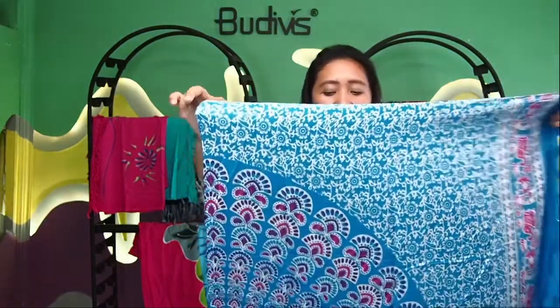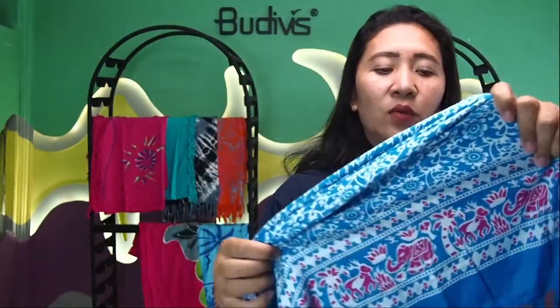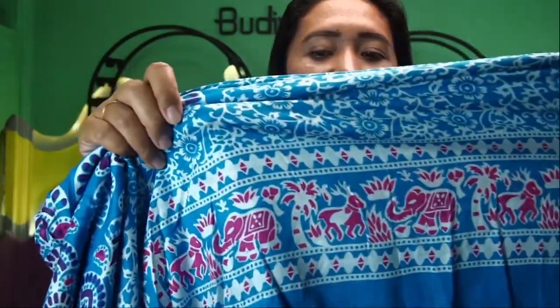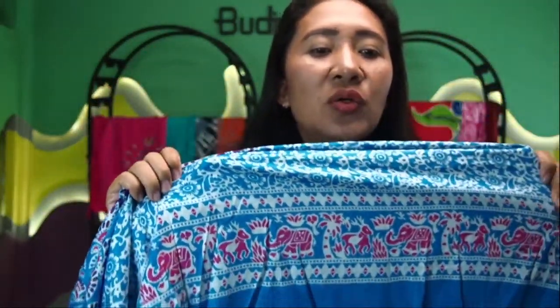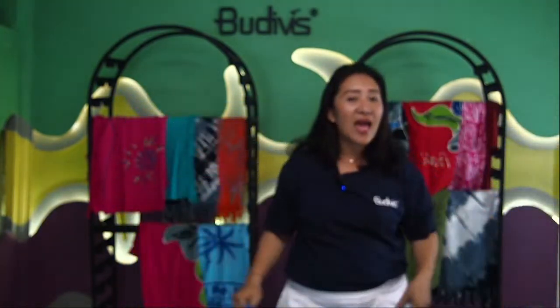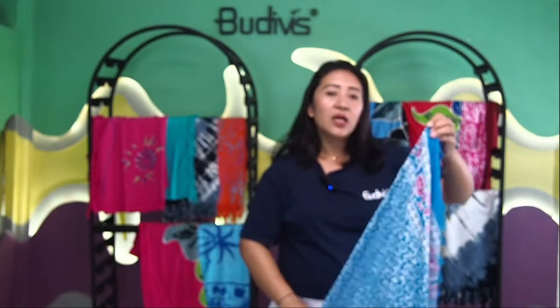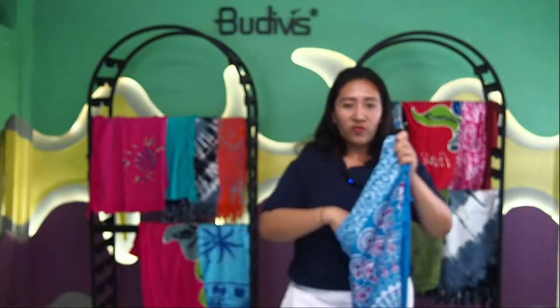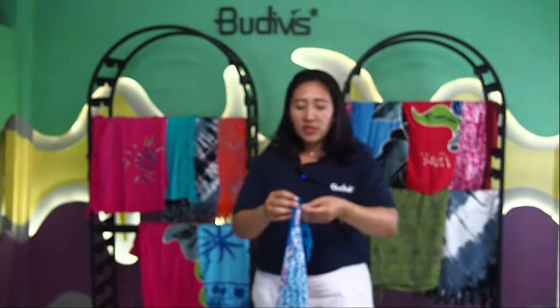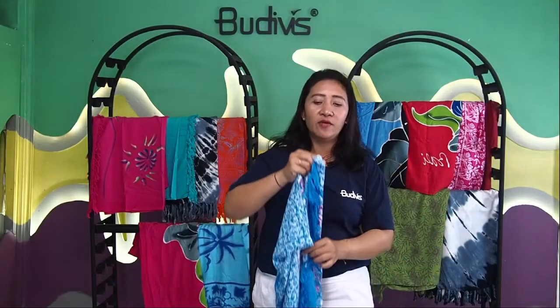Everybody who would like to have this mandala can fold it like an eclipse like this. We can also combine it — for example, here we combine it with a deer and elephants. You can choose any kind of animal, and that's totally a beautiful combination of Asian influences from Thailand and Bali. If you fancy this kind of beautiful pattern and would like not only one but multiple Balinese sarongs in multiple colors, you can choose your own favorite color.